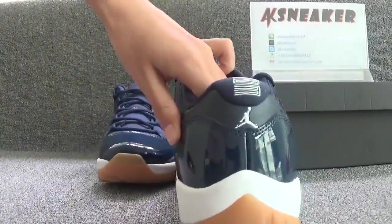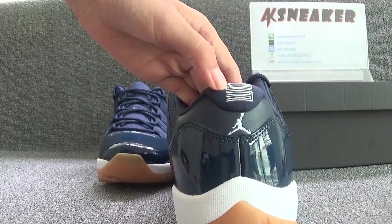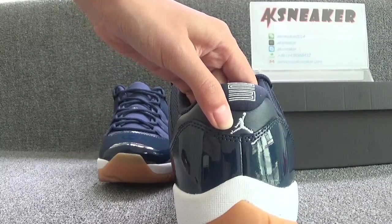Okay, let's check the back of the shoes. You can see the white number on the shoes and the white embroidery Jumpman logo.